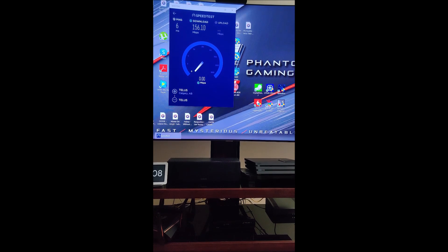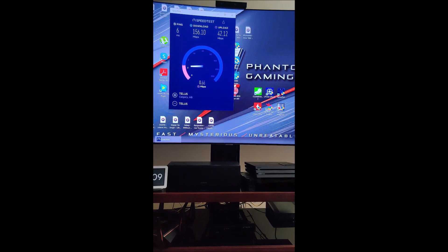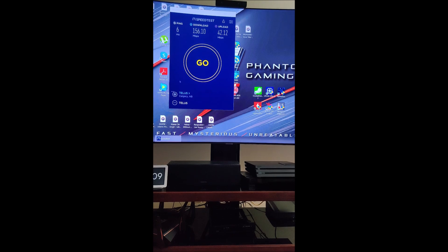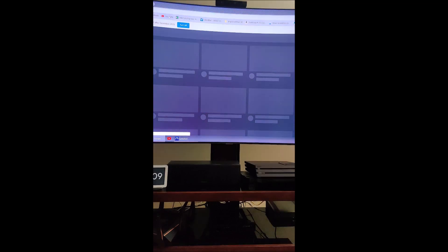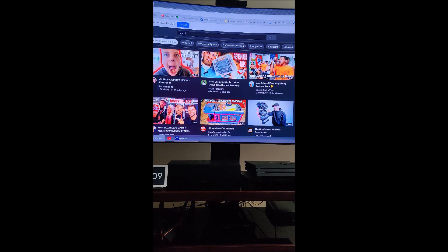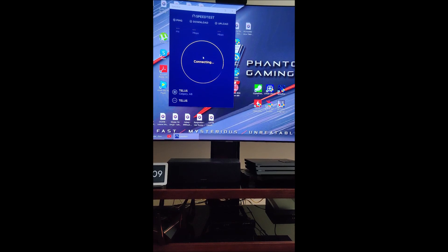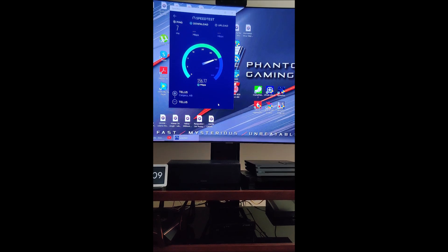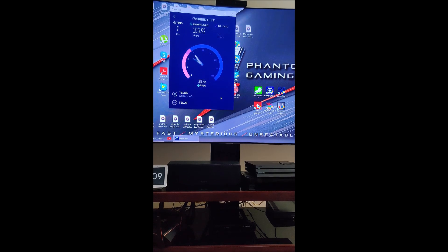After this, I will go and do a Wi-Fi test on my phone. I've got a OnePlus 7 Pro. Let's try this again, just to do a couple of tests.